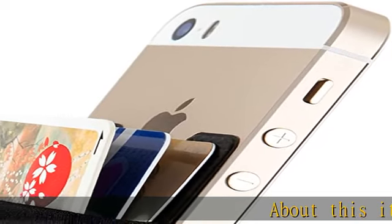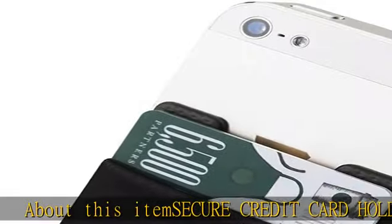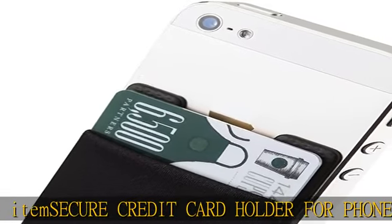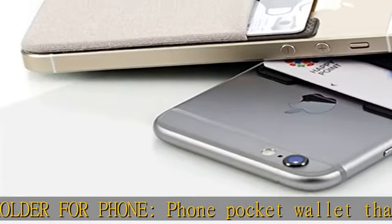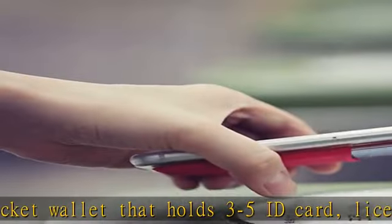About this item: secure credit card holder for phone — a phone pocket wallet that holds 3 to 5 ID cards, license cards, credit cards, money, bills, security card keys, and other small gadgets.